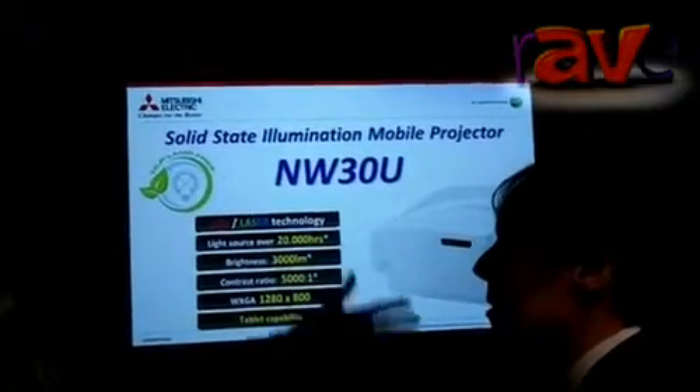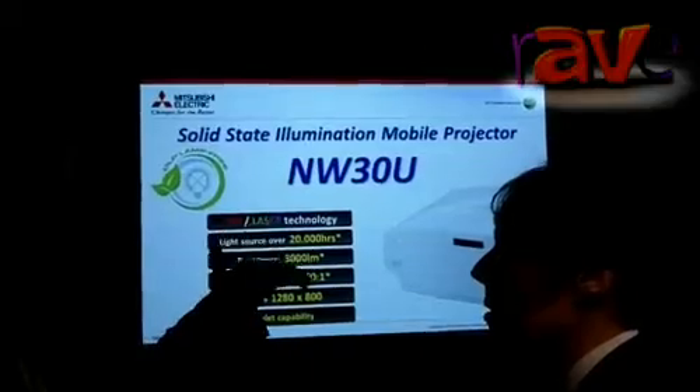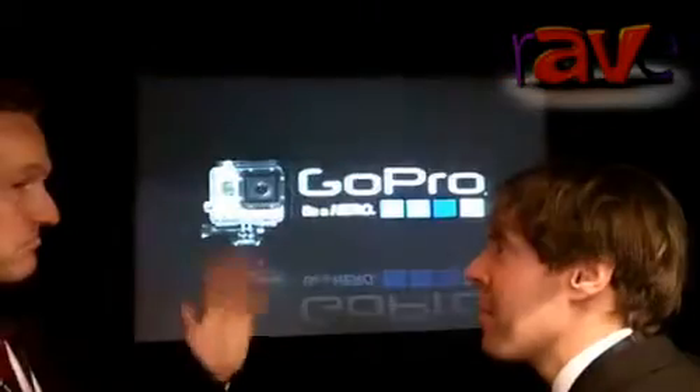So a major new product announcement from Mitsubishi — 20,000 hour lifespan, exceptional quality projector.